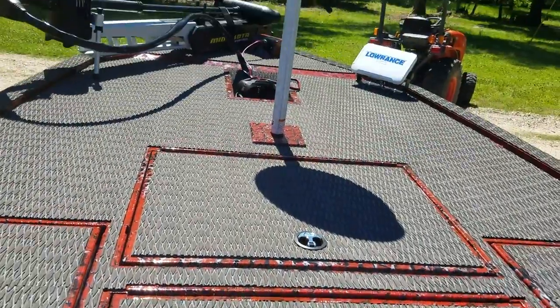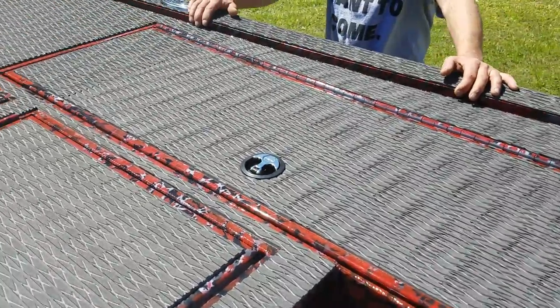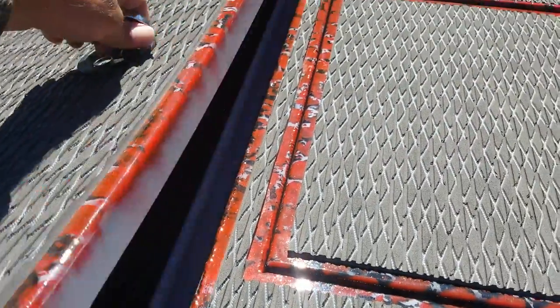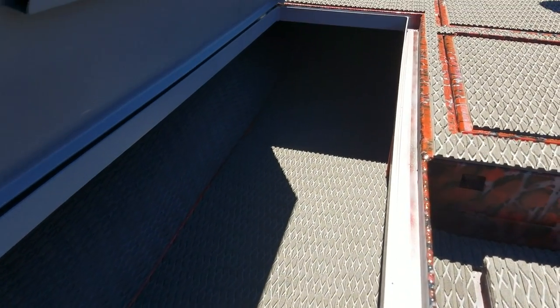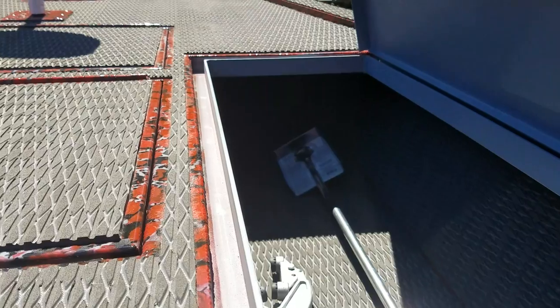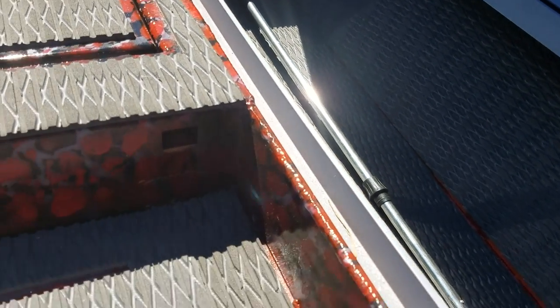On the front deck, tons of storage — two big boxes there, two eight-and-a-half-foot rod lockers. Down inside these rod lockers, it goes way up inside on both sides. You can put all the rods you own in one of these things — it's deep, super deep, super wide. I'm six foot tall, 205 pounds — I can get in there and shut the lid, no problem. Got shocks on all the main compartments in the front.